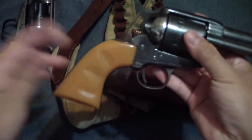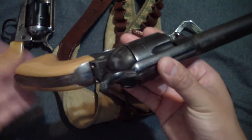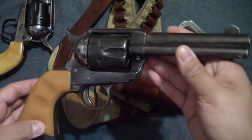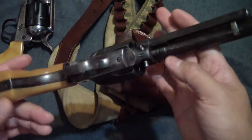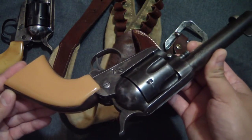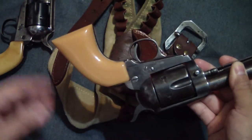This is my Cimarron Rooster Shooter. It's a gun I found in American Rifleman magazine — thanks to the NRA for sending that to me. Right when I laid my eyes on it I had to have one, so I called up my friend, a gun dealer, and said hey, I've got to have this Cimarron Rooster Shooter.